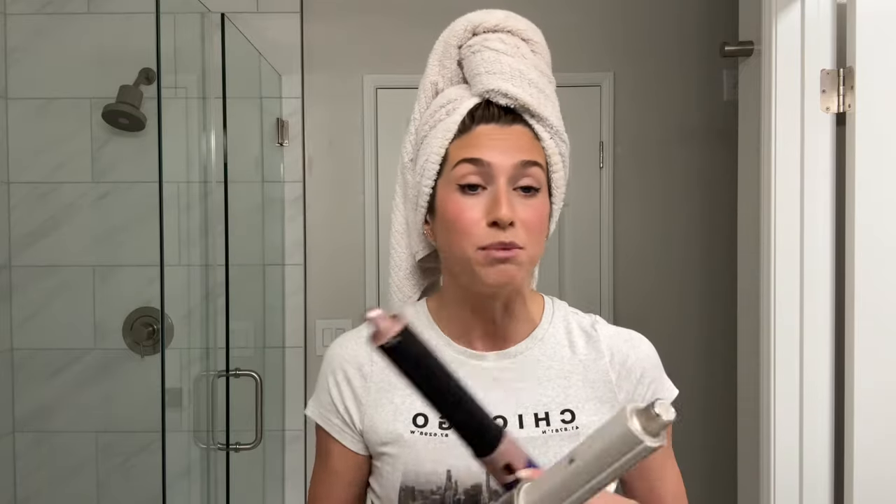I'm going to style this half of my hair with the Dyson and then this half with the Shark, and we're just going to compare. I know logistically, if we get down to the voltage, the heat, all that stuff, there are a lot of differences between these two — but today's video is purely about how they style. This one is $600, this one is $300, so if you can save $300, let's just figure it out.